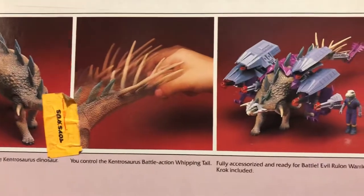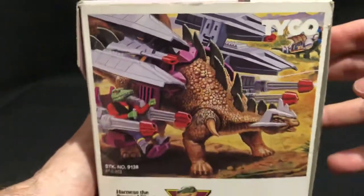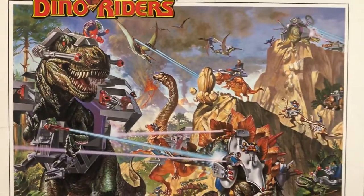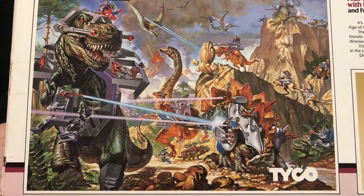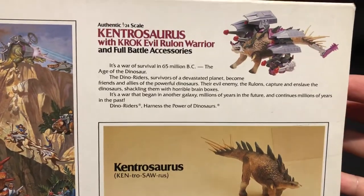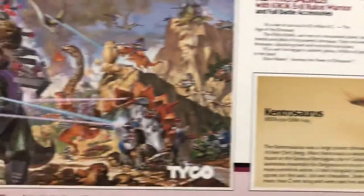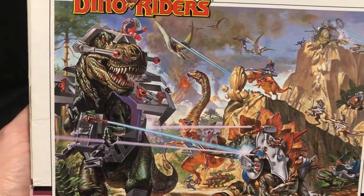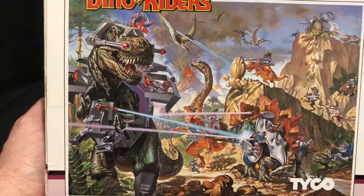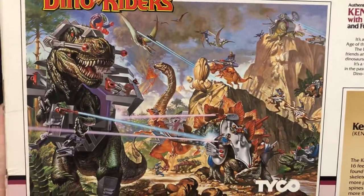A little interesting fact there. The proof of purchase shows this was around seven to ten dollars based on the sticker. And we've got the classic series two bio artwork with the Kentrosaurus, and also the awesome series two battle scene artwork.